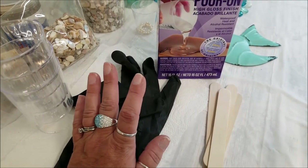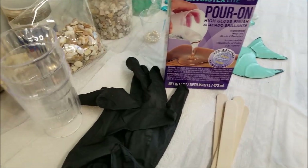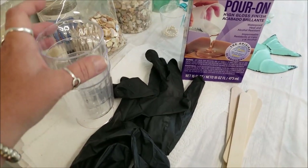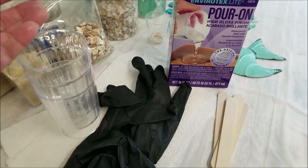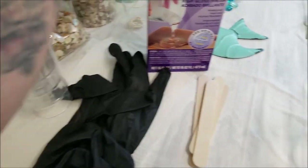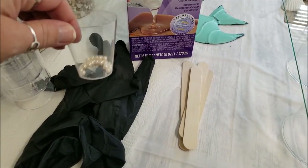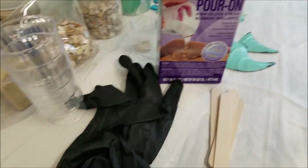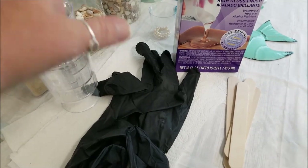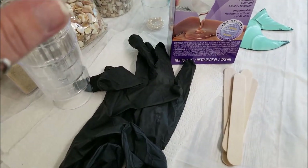Gloves are definitely important. I don't put them on until I get to the resin portion. For containers, you can use solo cups or certain plastic cups - the resin will actually pull off when it sets so you can reuse them. I get mine at Dollar Tree. I use little shot glasses too depending on the project size. This amount seems to work for about an 8x10 piece.